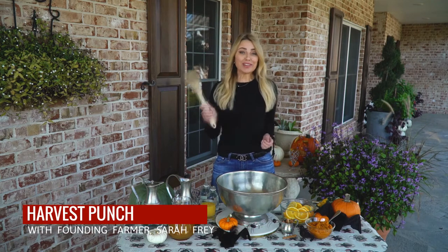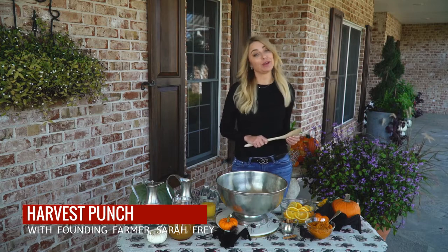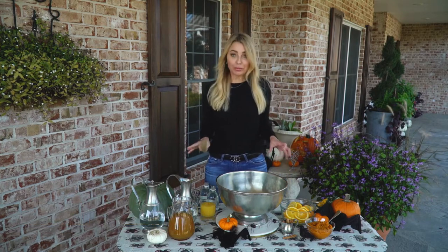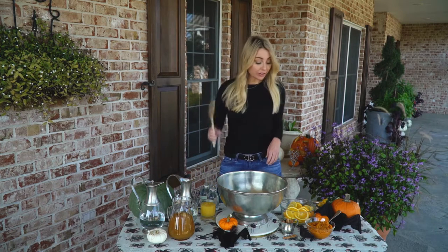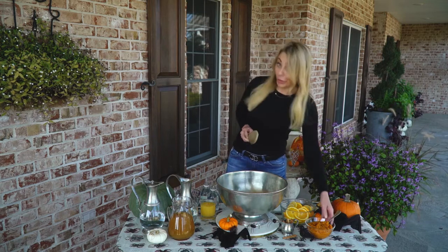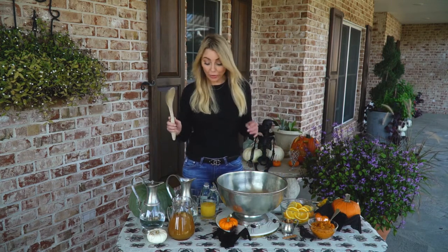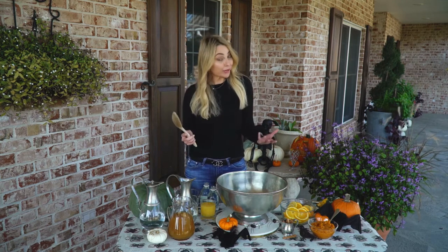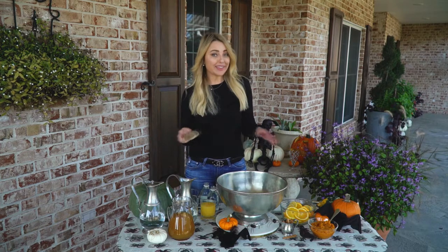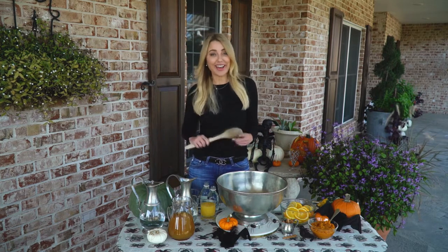We're gonna make some harvest punch — a delicious beverage we make every year here on the farm. A few simple ingredients: water, seltzer water, sugar, cinnamon, nutmeg, pumpkin puree, and apple cider. If you want to spike your punch, we have a little bit of vodka and a little bit of rum, but we're gonna make this super kid-friendly first.